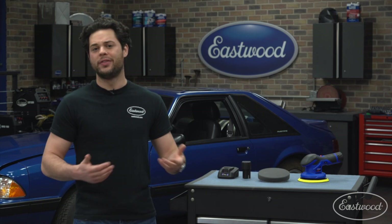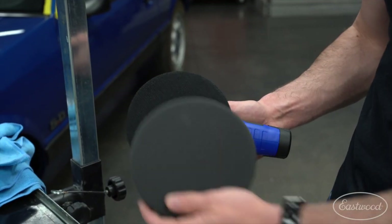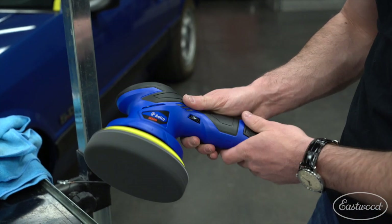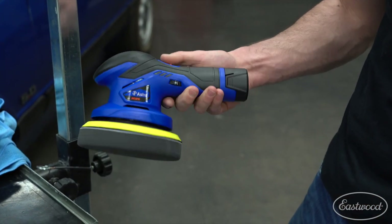The randomness of a dual action polisher makes it more beginner friendly. It takes a little less skill to operate and won't damage the paint with buffer trails, swirls, or burn marks as easily as a high speed rotary polisher would. This comes with the six inch backing pad installed, and it's designed to work with most six inch velcro pads on the market. It will even work with a five inch pad in a pinch.